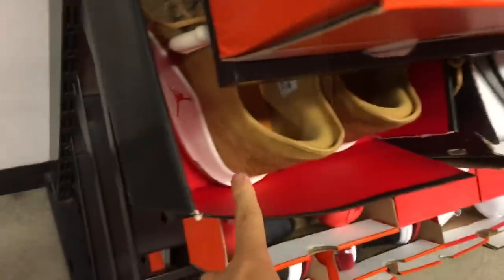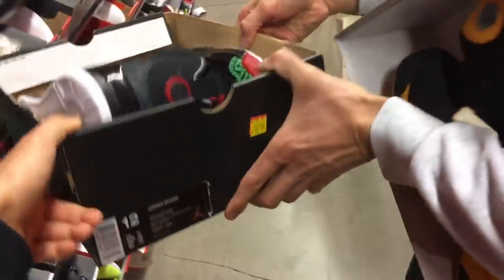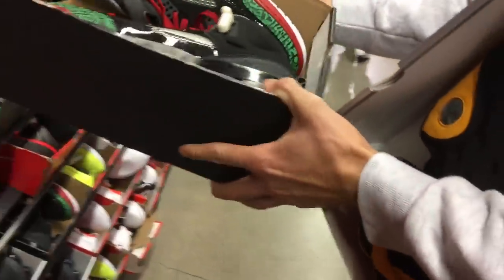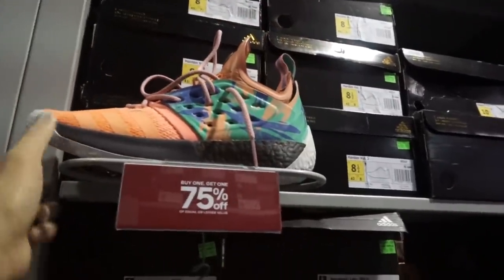We got the Jordan 32 still here — the gold ones. What are these? Spizzikes. What color is this? It's a BHM colorway. Just says Spizzikes — 70 bucks plus 20% off. Wow, that's crazy.